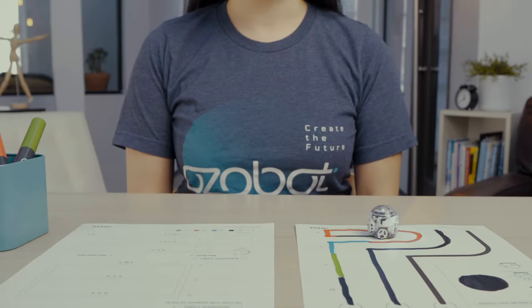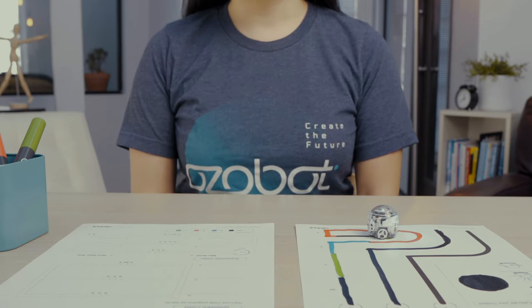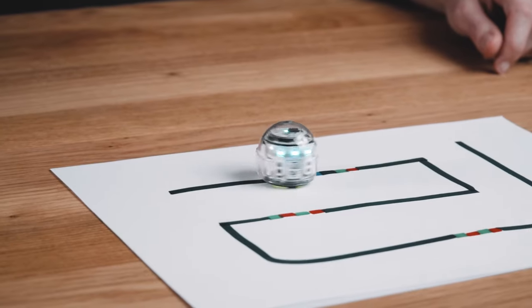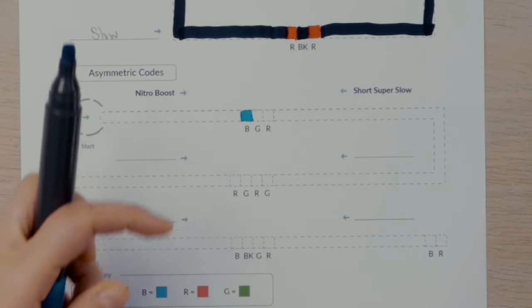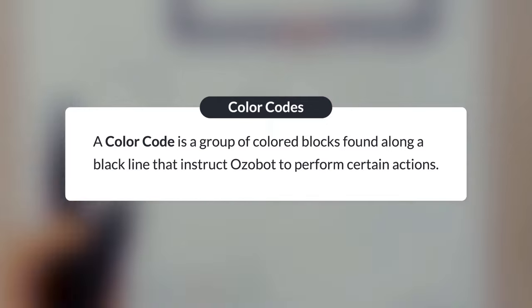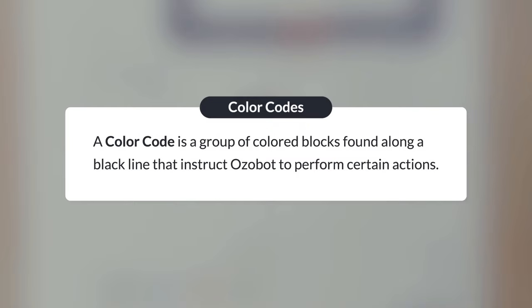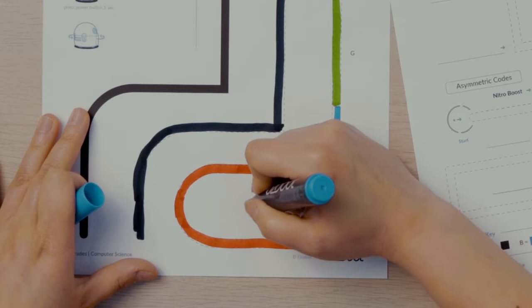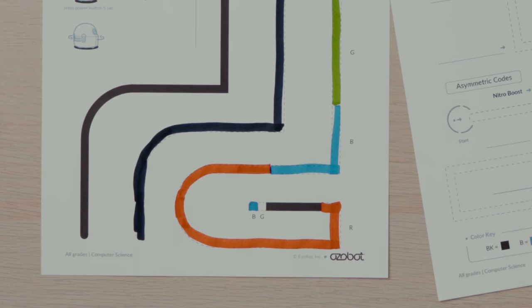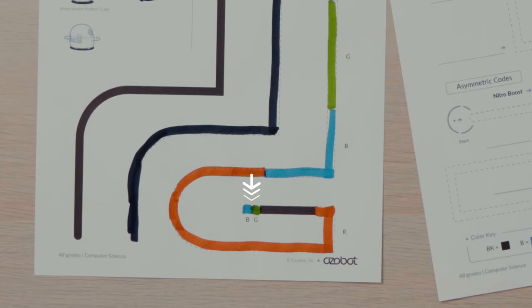You can program your bot to do much more than just change the color of the top LED. Go super fast? Spin like a tornado? Zigzag forward or backward? You can do all of those things by programming your Ozobot with color codes. A color code is a group of colored blocks found along a black line that instruct Ozobot to perform certain actions. Did you notice that your Ozobot did a little dance at the end of the last line? That is because the green and blue blocks you added are a color code — your bot is programmed to do a little dance when it sees those two colors together at the end of a line.